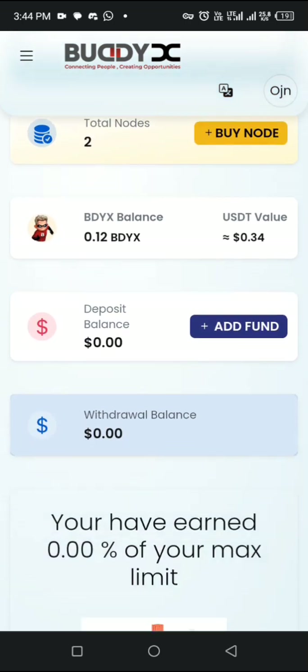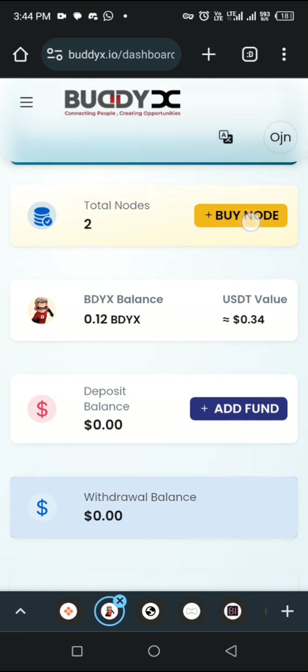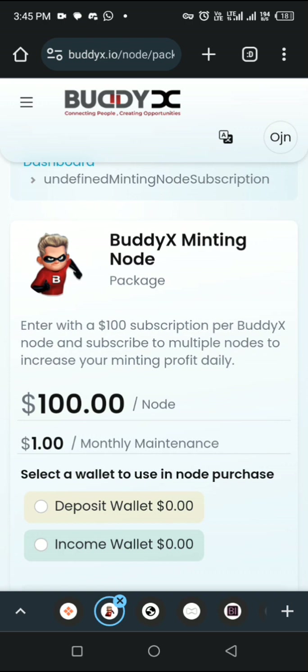Hello guys, how are you all doing? This is a quick one. I'm going to show you how to purchase your own package here in Board S. So watch this video very closely — make sure you don't skip any parts.